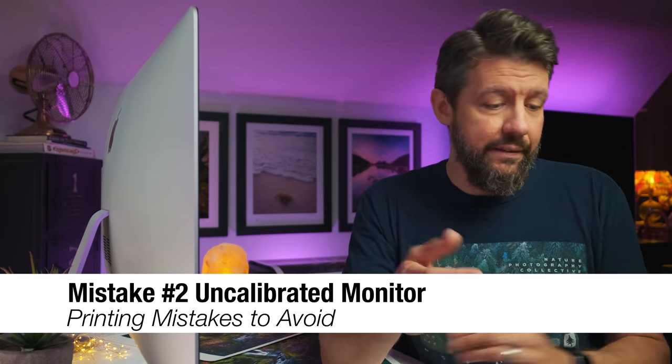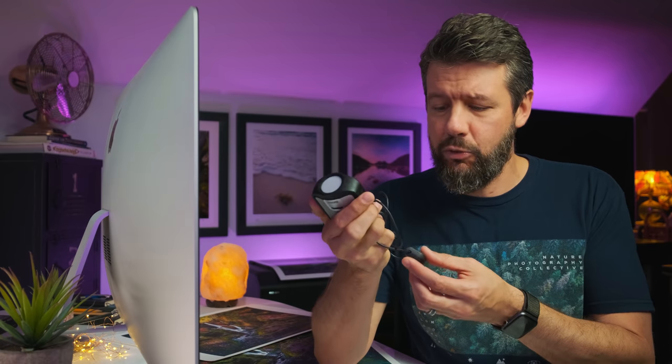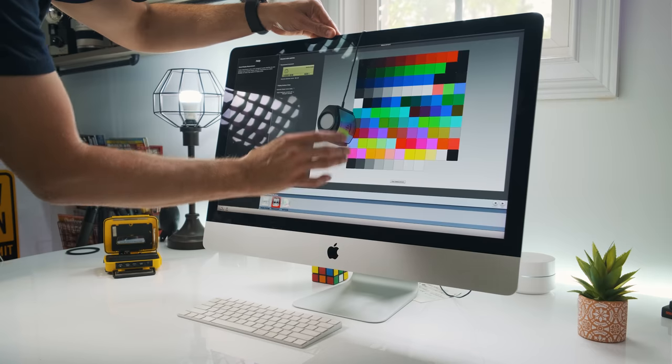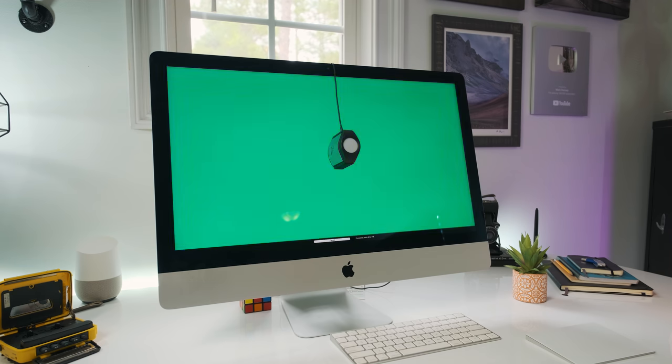The second mistake — probably the most common one you hear about — is an uncalibrated monitor. This is the calibration device I use: the X-Rite i1. There are a ton of these on the market; they're not super expensive, around $100. You hang it on your monitor screen, load the included software, it flashes colors on your screen, and the device measures how those colors are rendered on your particular screen. It can also measure the ambient light in the room.